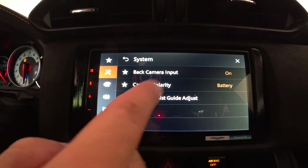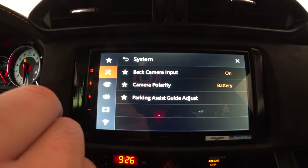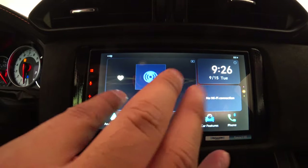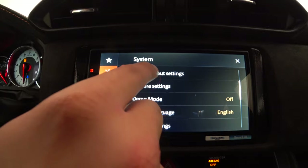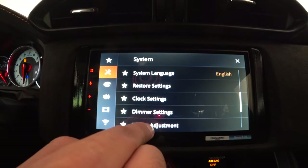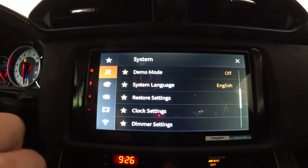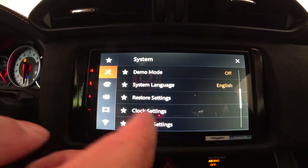In camera settings, you can set the polarity to battery or ground — I leave it on default because it works for my vehicle, though every vehicle is different. Back camera input is on because I use it, and you can adjust the parking lines. Below camera settings is the demo mode, which is off. System language is set to English. There's a restore settings option to go back to factory defaults, and clock settings to change the clock and date.